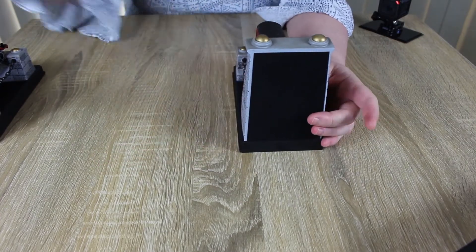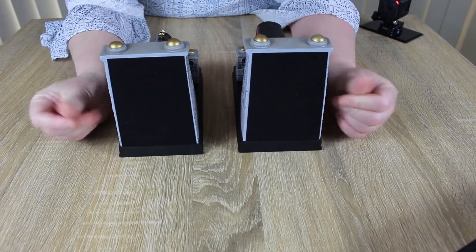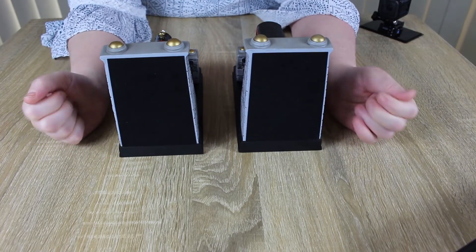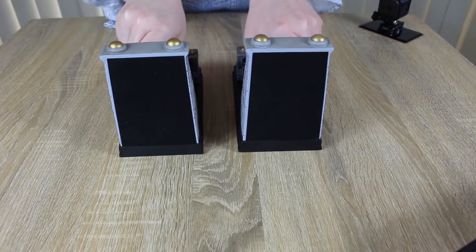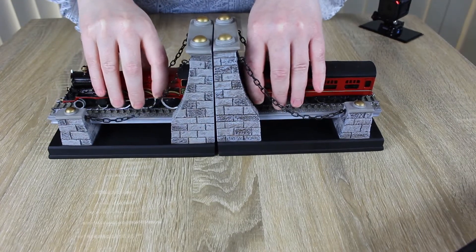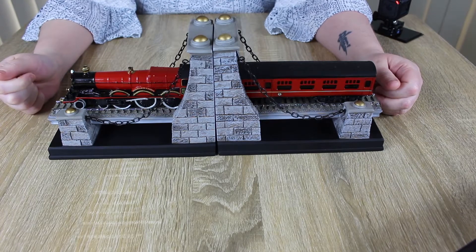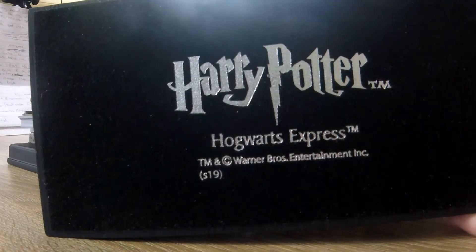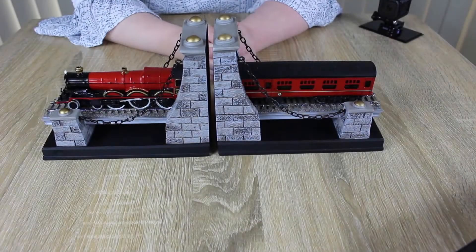It has on the ends here, on both sides, a nice felt — nice and soft so that it doesn't scratch your books when you've got them in between. But you don't have to have your books in between; if you just like it, you could just put them together and have your train sitting there like that, because that actually looks quite nice. At the bottom it says Harry Potter, Hogwarts Express and Warner Brothers — it says that on both of the ends, underneath. So that's the train.